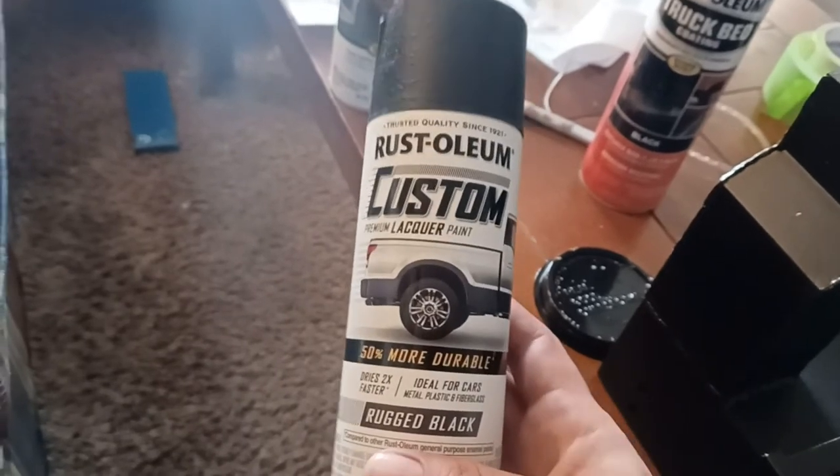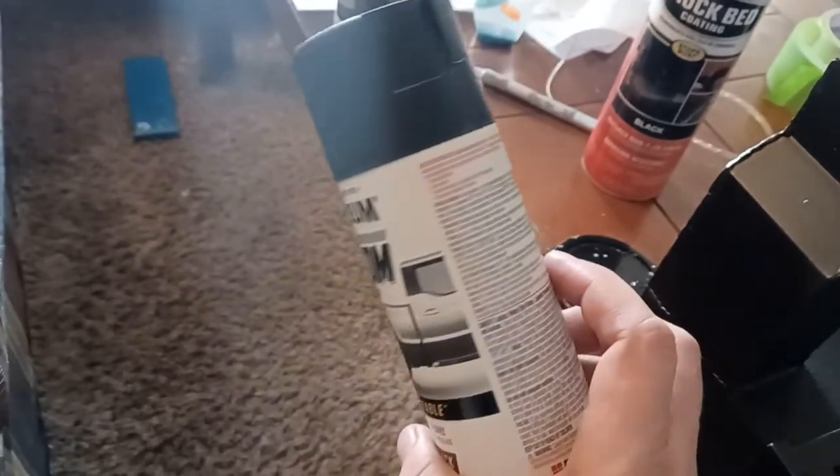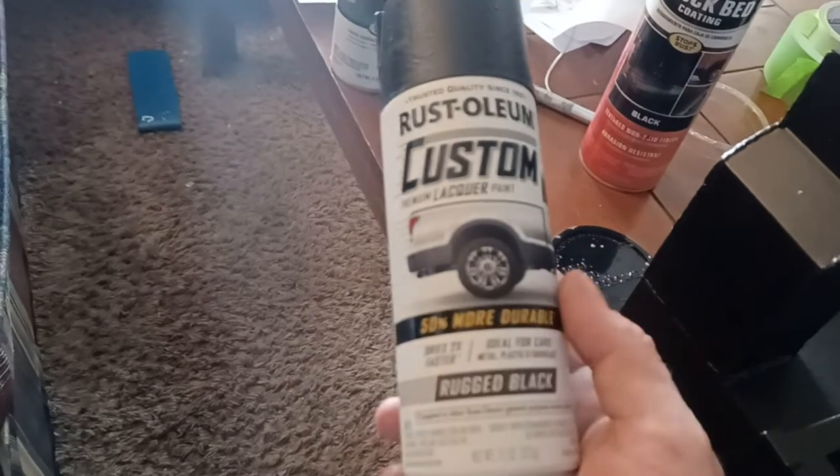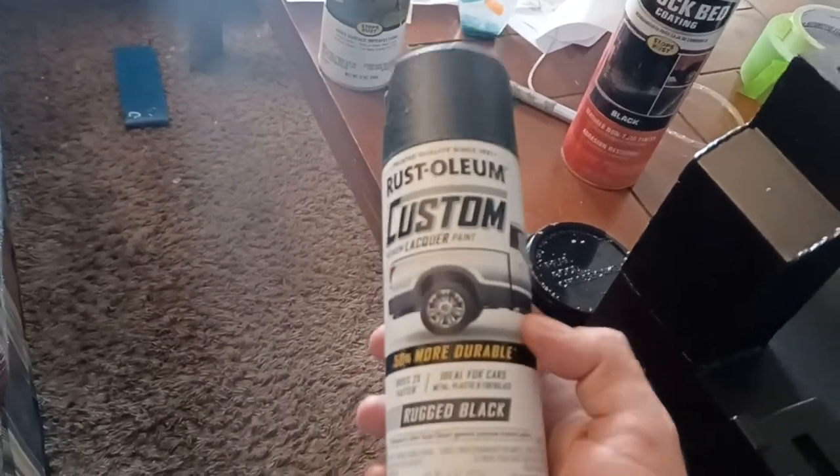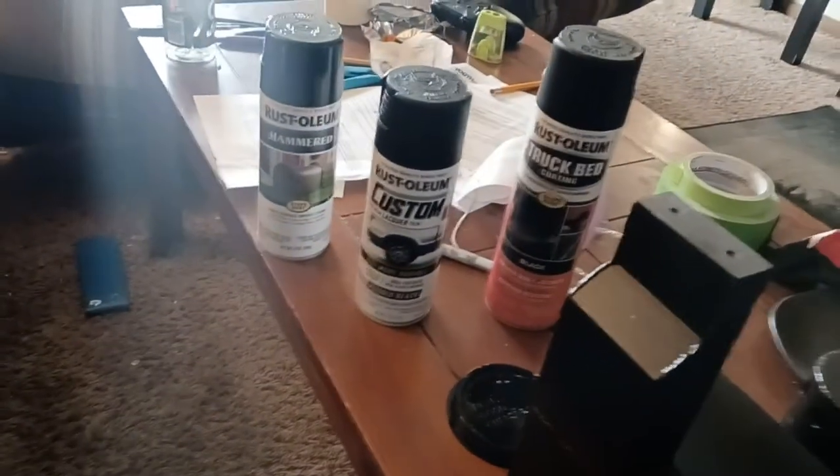I had to go AutoZone-hopping to find it — each store had one can. Apparently they sell so little that each store only stocks one can, so I had to hit a couple of AutoZones to get enough to get the job done. I think you can do it in two cans if you're conservative, but I'd buy a third can just to have on hand. I'm sure it can be ordered online. They still make it — they just rebranded it at some point in the last 12 months.